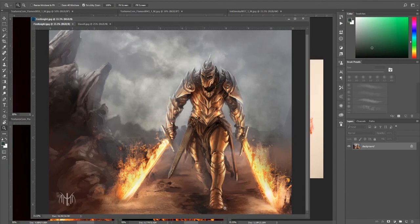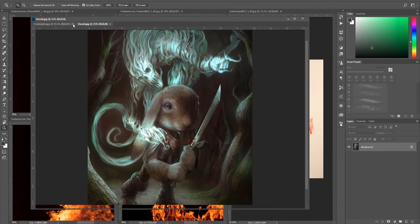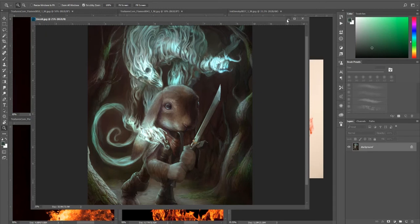Welcome to another requested tutorial. We're gonna try and figure out how to put the fire on this dude's swords that I did in a different image onto this little bunny sword. So I can get rid of that fire guy — we don't need him anymore. That's just for reference.